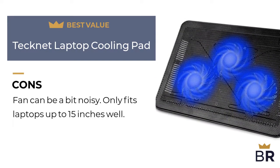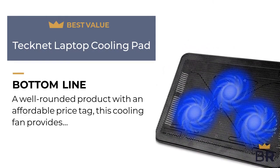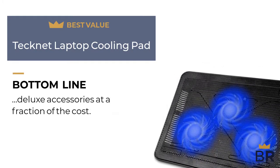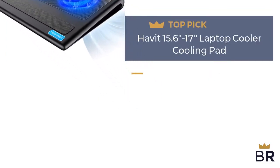An LED indicator informs the user when the cooler is running. Here are the cons: the fan can be a bit noisy, and it only fits laptops up to 15 inches. The BestReviews bottom line: a well-rounded product with an affordable price tag — this cooling fan provides deluxe accessories at a fraction of the cost.